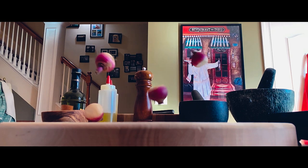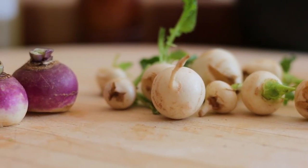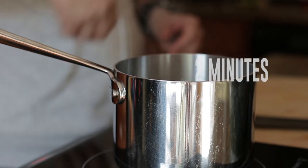For my sides I'm going to be using baby Japanese turnips — they are delicious this time of year. You can eat them raw, sautéed, roasted, pickled, and boiled. They are buttery and slightly sweet in flavor. Now blanch the turnips for two minutes.